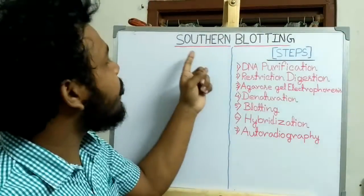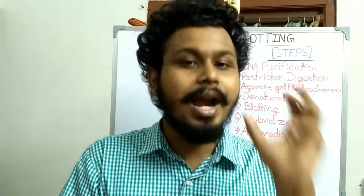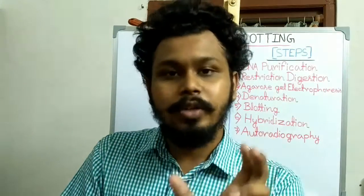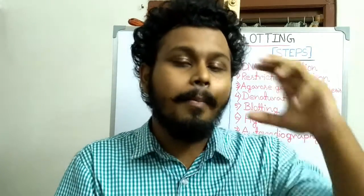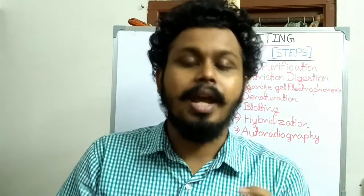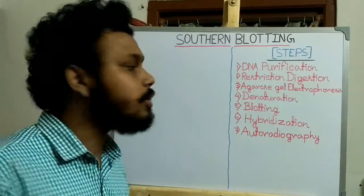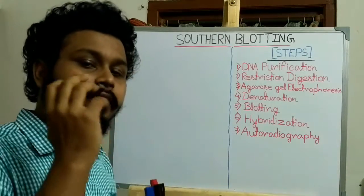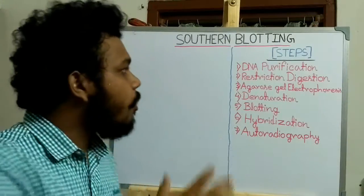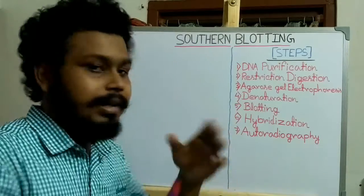Today I am going to discuss southern blotting, which is also known as southern hybridization. Southern blotting is a technique used to identify a specific DNA sequence from a DNA sample by using a DNA probe — a single-stranded oligonucleotide DNA that can specifically bind with a particular DNA sequence by complementary base pairing, known as hybridization. The term 'southern' comes from its inventor E.M. Southern, and blotting refers to the key step where DNA is transferred from the agarose gel to a nitrocellulose membrane.